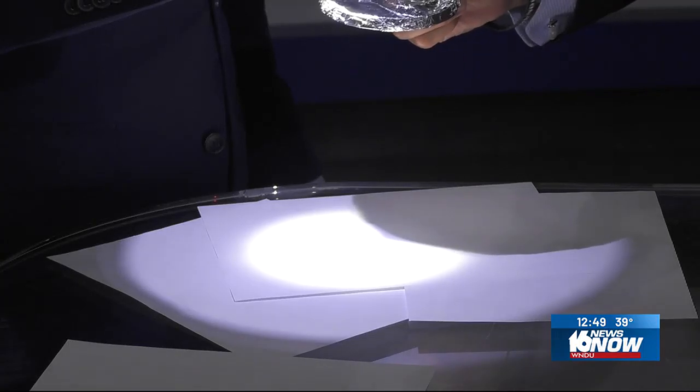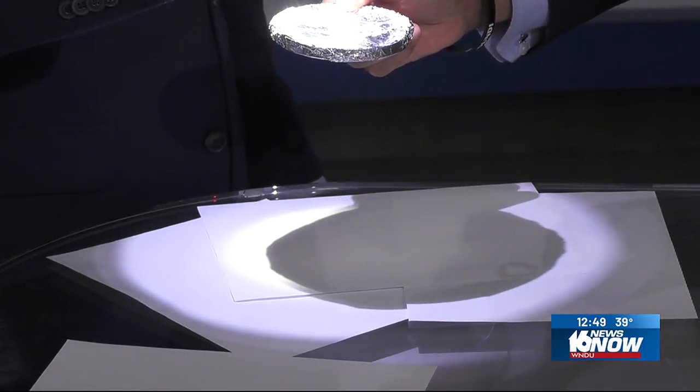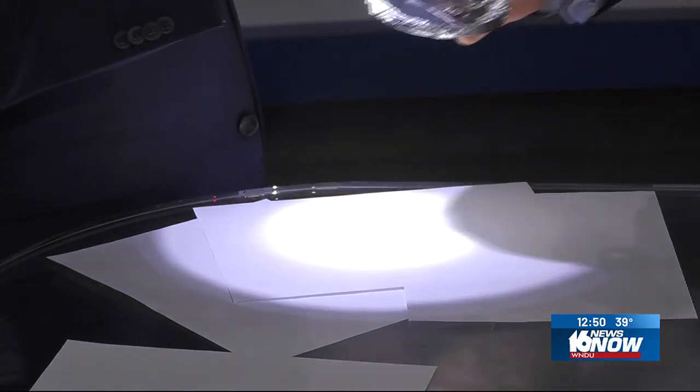Let's do that demonstration one more time. Here comes the moon in front of the sun — and look at that. You'll be able to see the shadows of that eclipse right from the piece of paper, safely. You don't need any solar eclipse glasses to look at the ground. So it's counterintuitive: if you're a kid and you're tired of wearing the glasses, instead of looking up, just look down. Get some pieces of paper, lay them on the ground, and you'll be able to see those shadows coming through.